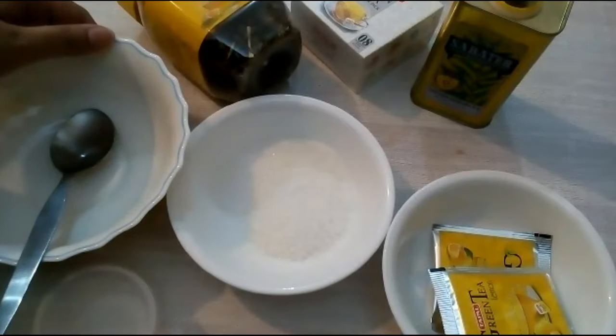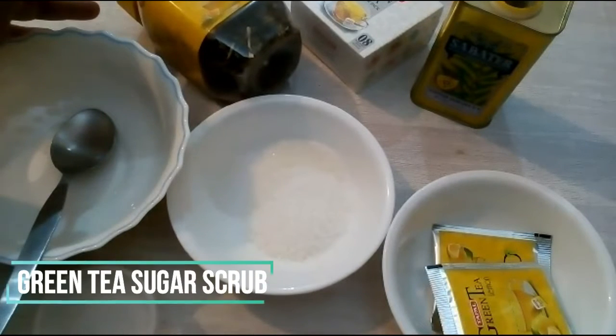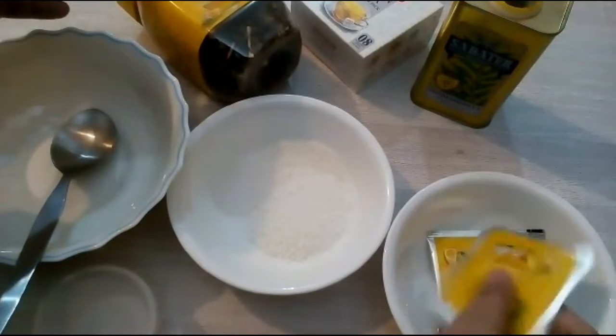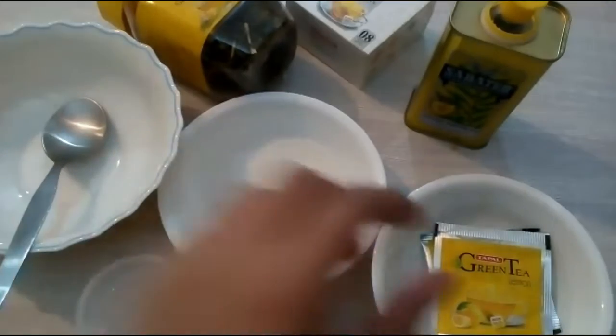Hi guys, welcome back to my channel. Today I want to show you how to make a green tea sugar scrub. As you know, green tea is a healthy and inexpensive antioxidant, and you can use it on your face, body, and legs.